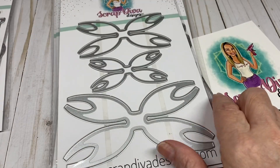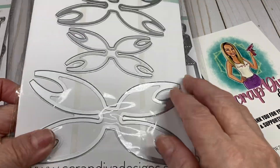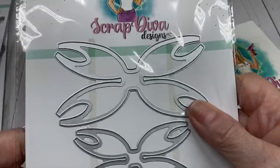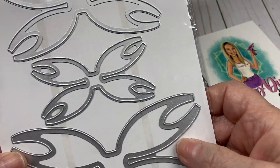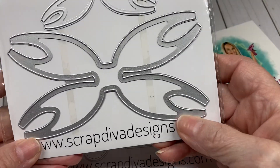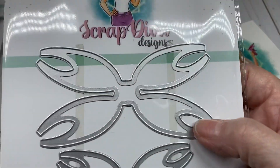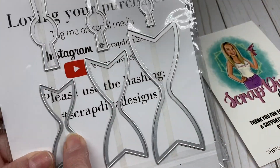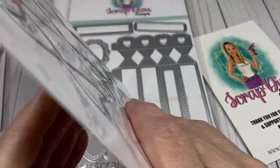The next one is called the Double Loop Bow, and currently on the Scrap Diva Designs site it says this is coming soon. You get a large, a small, and a medium, along with the bottom pieces for your bow and the little tie in the center — a really pretty bow.